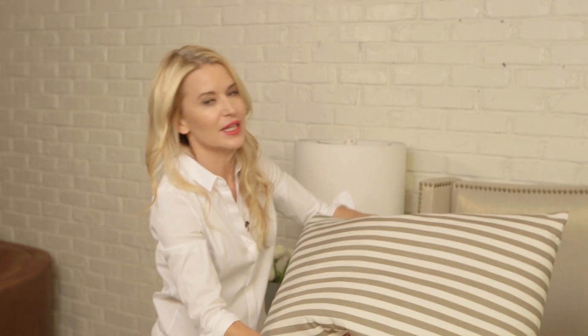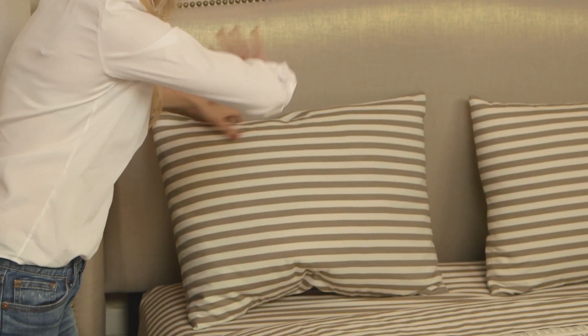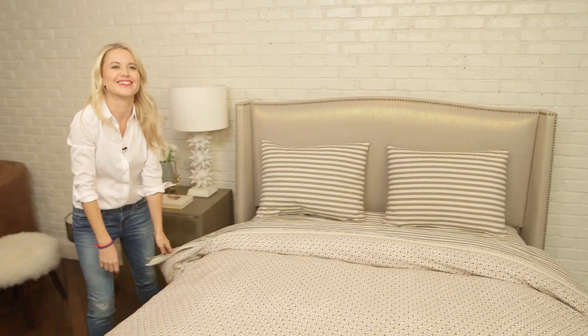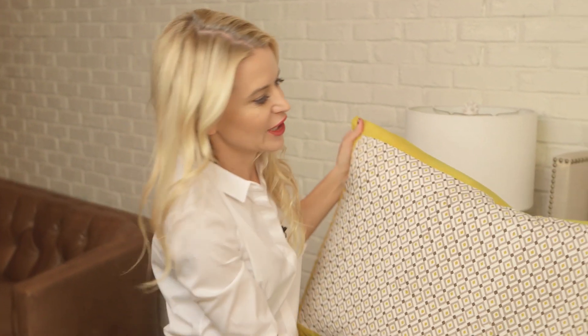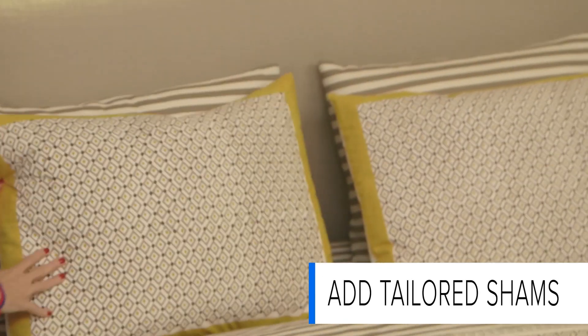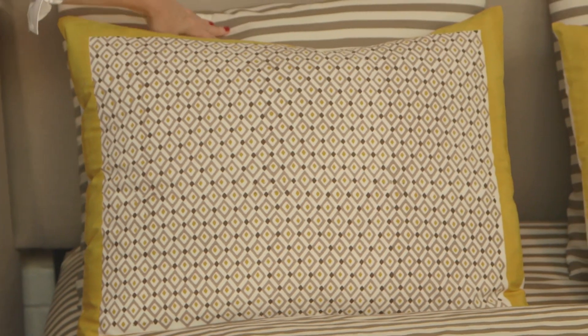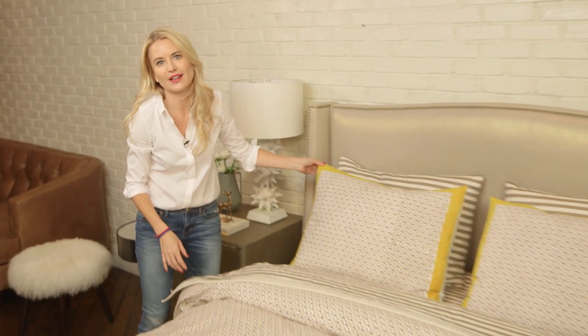Next we're going to add in the pillows. This is going to be the foundation for the back of the bed and the drama we create with the mix and match. Now we're layering in the tailored shams. You can see that we're really creating a complete mix-and-match bed — you've got the stripe playing off the small geometric and the pop of yellow for that really great spring look.